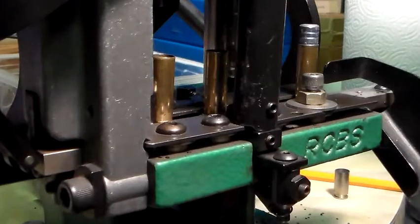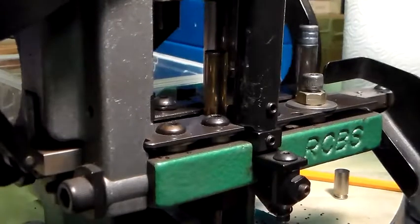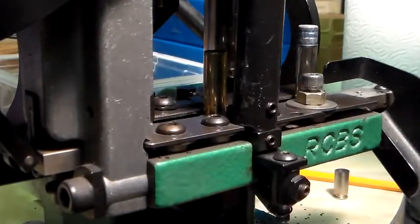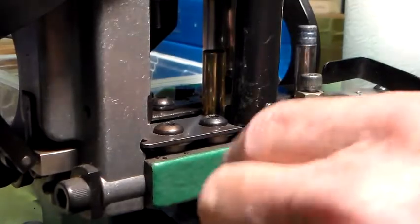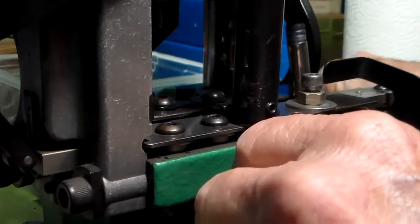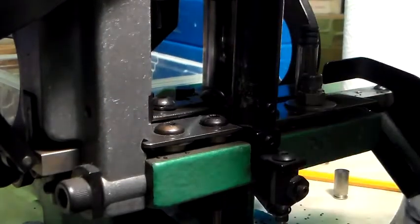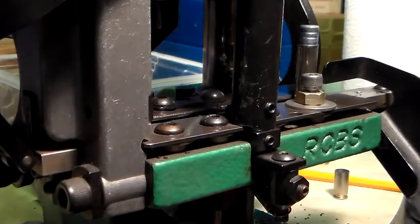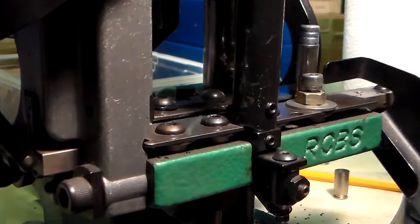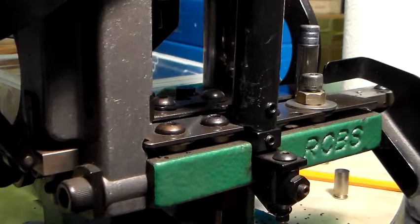The 9mm is totally different from the .40 as far as the case configuration. What I'm trying to do here is run this out of primers, which I just did. And I want to empty the primer feed, shut off the powder and everything, and get ready so I can show you how it works on a .40 — how it will transfer the cases.